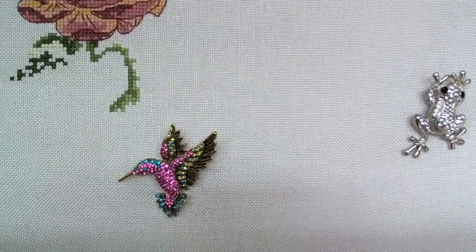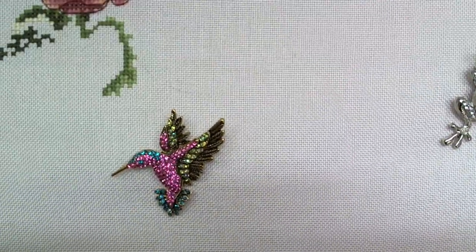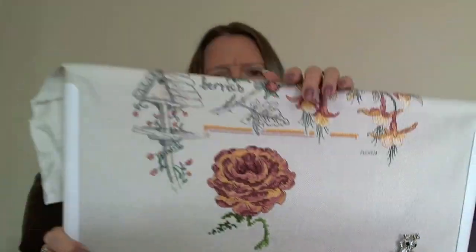I got a new needle minder — the little hummingbird there is a new needle minder, a bit of an impulse buy. I was buying some grime guards from somebody and they had some needle minders and I really liked that one. I'm not really one for collecting hundreds of needle minders; I just tend to have a few that I don't actually need. Although I quite like to make some for myself rather than buy them — I think I've made a couple which will probably make an appearance at some point.